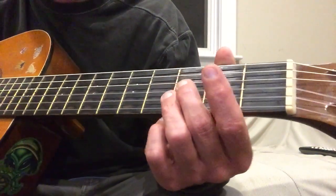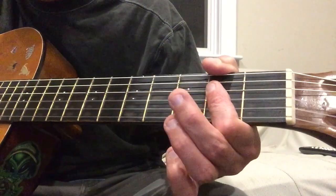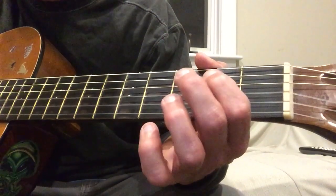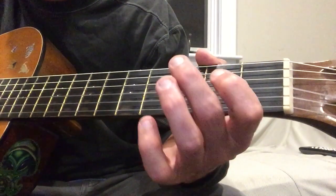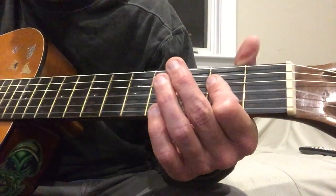It's pretty easy to play. It starts on this little keyboard line — you can play it like this if you want. It goes into the verse.